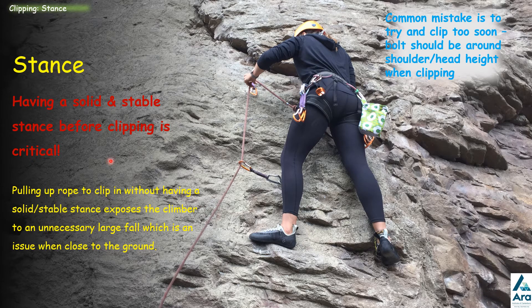It's really important that you have a good stance before you pull up the rope to clip. Especially if you're close to the ground — if you pull up that rope and you're not clipped in, all that slack rope out before you clip means you're going to hit the ground on the second bolt. So make sure your feet are in a good solid position, with a good handhold if possible, in a stable position.